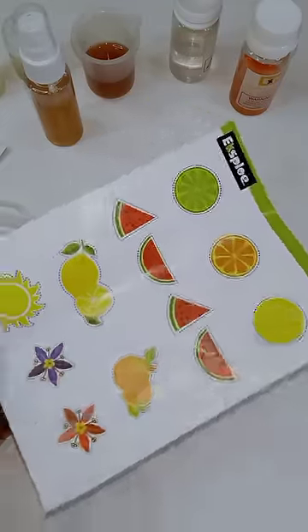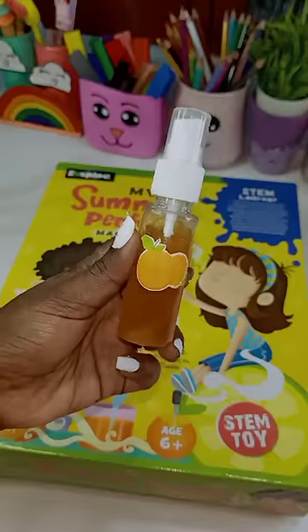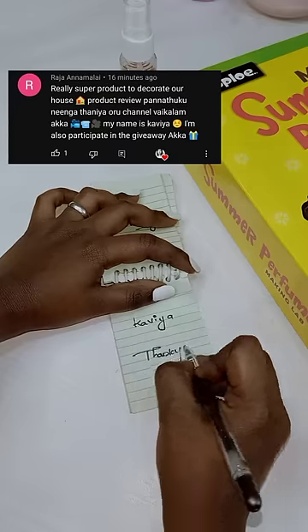You can add a perfume in the water and add a perfume smell. If you like it, you can add a name.